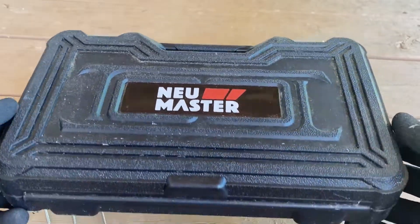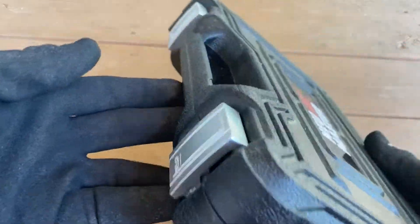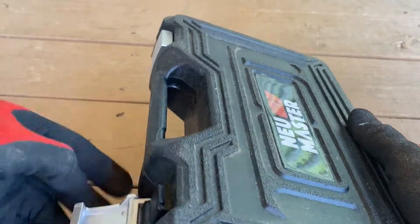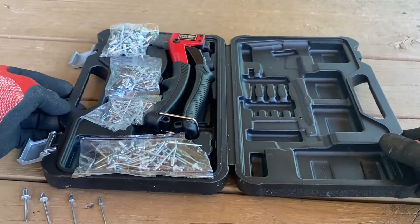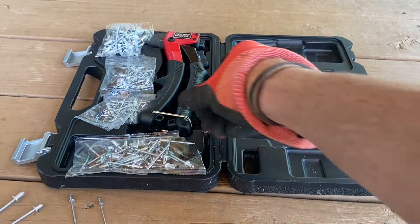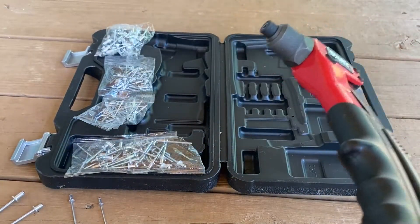Today I want to be going over a rivet gun made by Newmaster. I picked this up off of Amazon for a couple of projects I had to do on my truck, and it worked out really well. I want to kind of show you this as an overview — it's a really affordable option and it's just a very simple rivet gun.